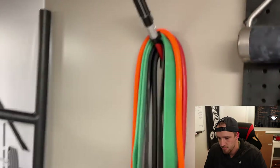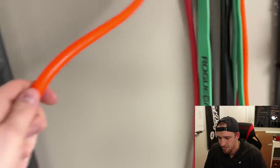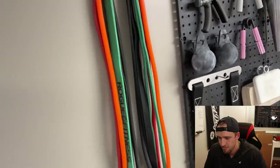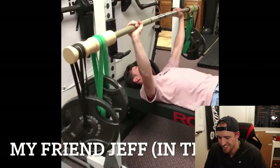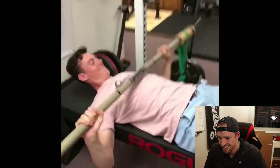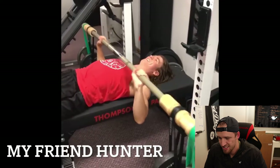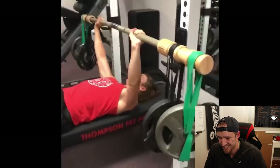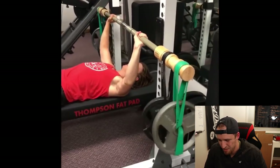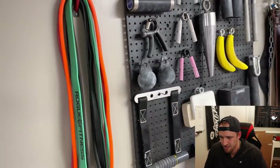Over here I have some bands. I use this for like warming up — I'll do band pull-aparts for rear delts. I use these bands for the earthquake bar, or I also put them on the pull-up bar to do some assisted pull-ups.